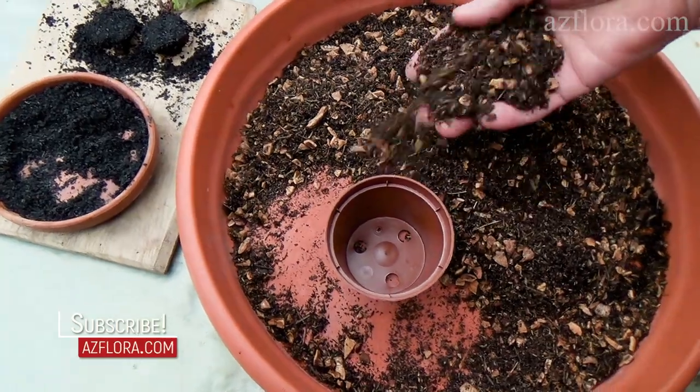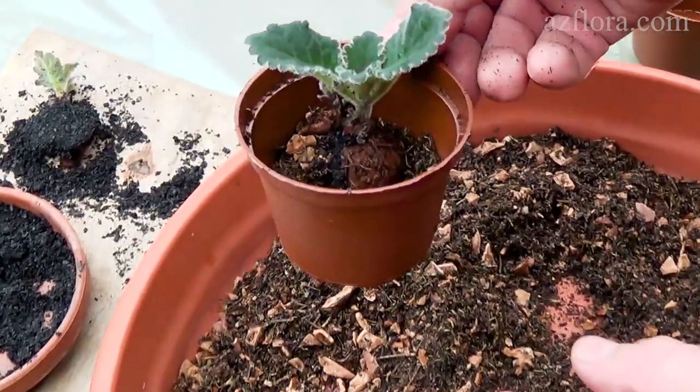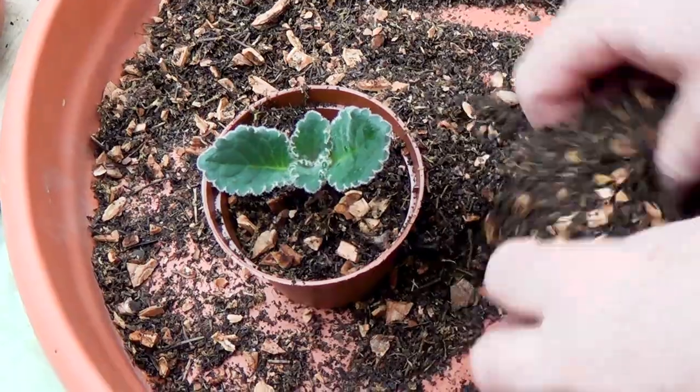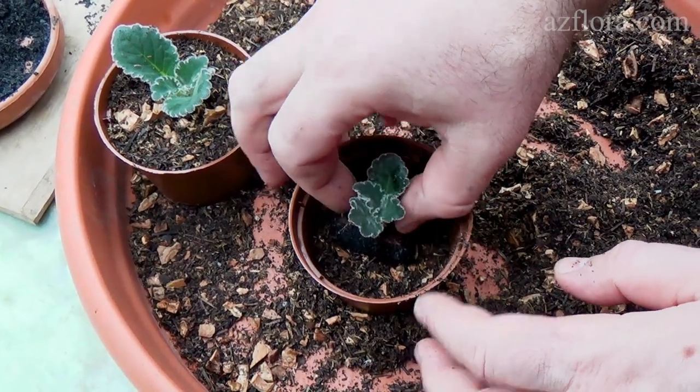The soil should be slightly moist. The plant can be watered in one day. Provide the recommended care conditions for the plant, which were described previously.